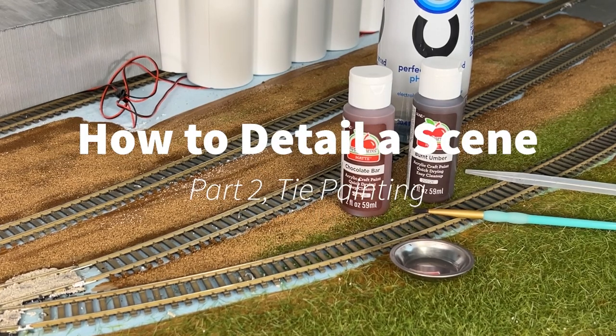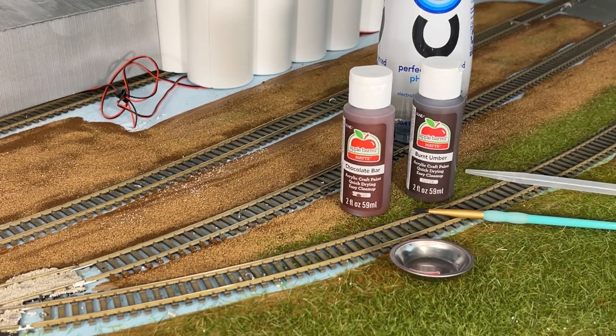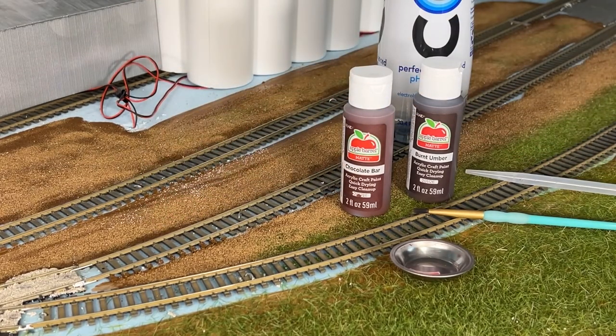Okay guys, welcome back. For the most part, everything is dry here. We're going to work on the next section, which is painting ties. Some of this gravel isn't dry yet — you can see I touch it and it comes up. That's okay, don't worry about it. We need to get through painting ties first and ballasting and gluing that all down before we get to some of that.